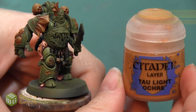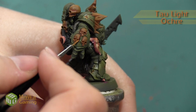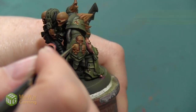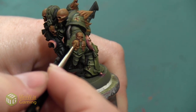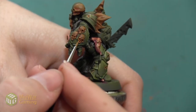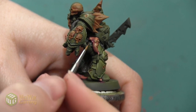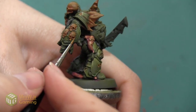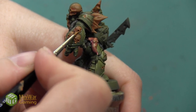Next, we're going in with pure Tau Light Ochre, and we're going to bump up the highlight even more — painting a little bit less of the model, building that highlight towards the top, really bringing some life and brightness to this dark brown. As I paint each of these layers, it's really nice to have my previous color on the palette, so if it ever goes on too thick or the colors aren't blending together, I can go back with my previous color and quickly blend the transition between the two, making it so that it's got a smooth flow from one color to the next.